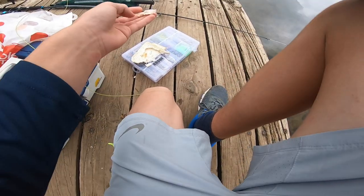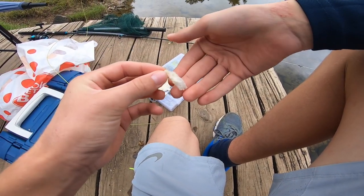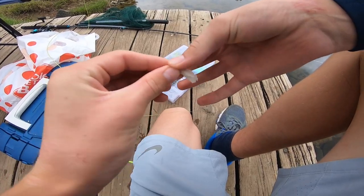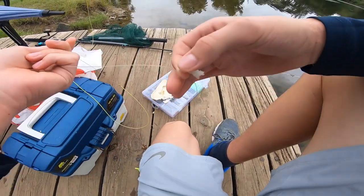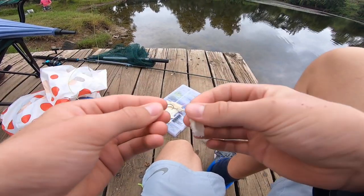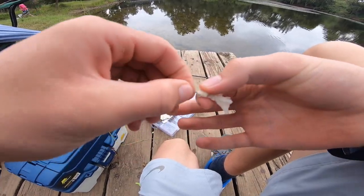What you do is get a small piece of bread like this and mash up one end of it into a tight ball. Then use that tight ball to go through your hook, and the soft section stays off your hook. You put that on just like that.